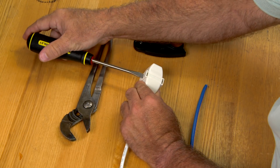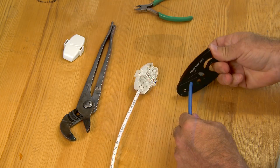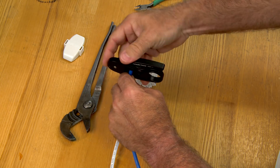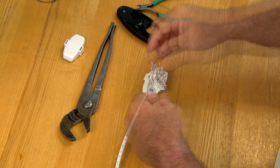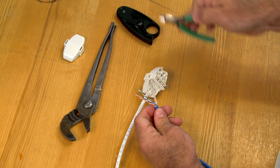Remove the cover. Remove approximately 2 inches of cable jacket. Bend the pairs out of the way and cut away any separator device.